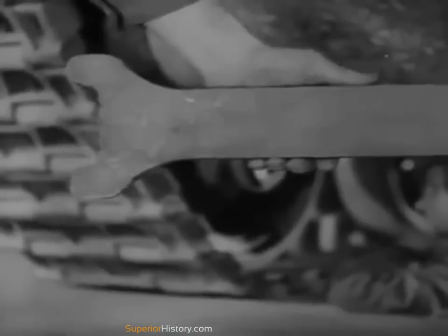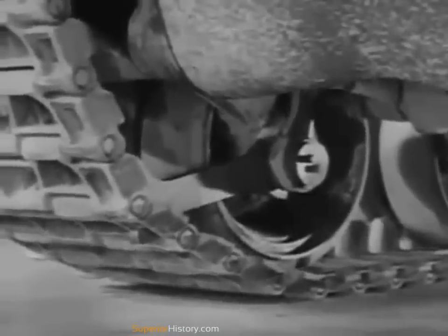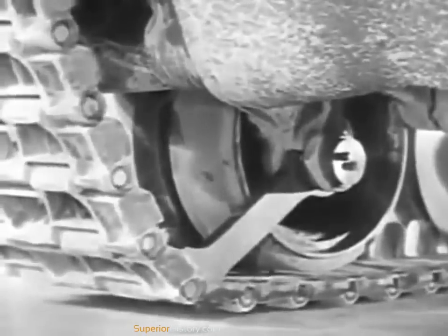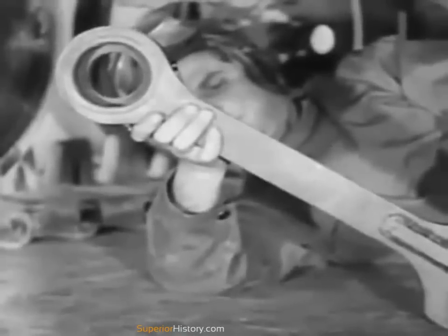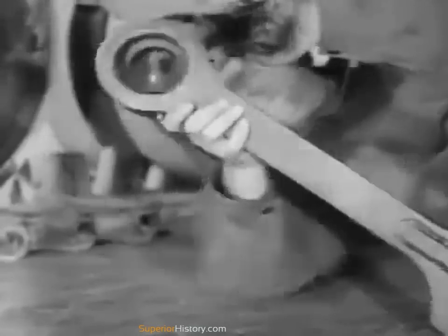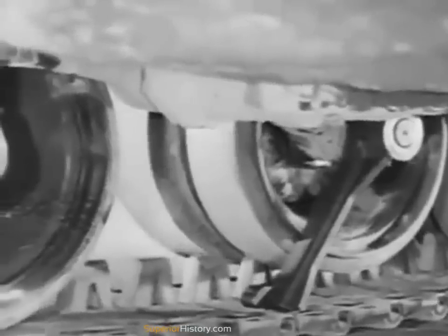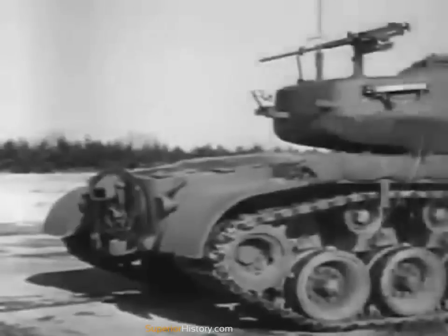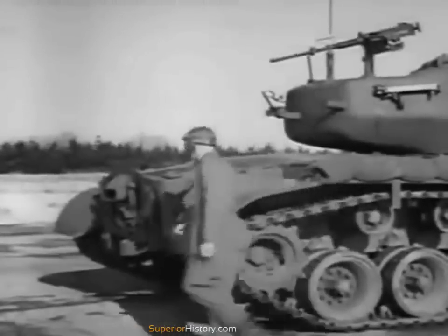This is the front road wheel lifting tool — it takes a lot of the sweat out of installing a new front road wheel. One end goes against the hub of the road wheel, the other end is set into a sprocket hole forward of the wheel. Driving the tank forward slowly will raise the wheel from the track so that it clears the center guide. This other lifting tool performs the same function for the remaining road wheels; the hole in the end fits over the spindle extension of the wheel. As the tank is driven slowly forward, the wheel is raised clear of the center guide. This tank has a rear drive, so the sprocket wheels are in the back; the sprocket teeth fit into holes in the track.